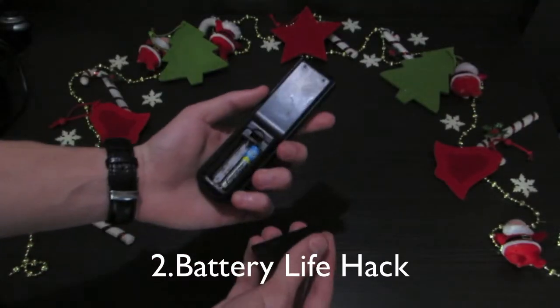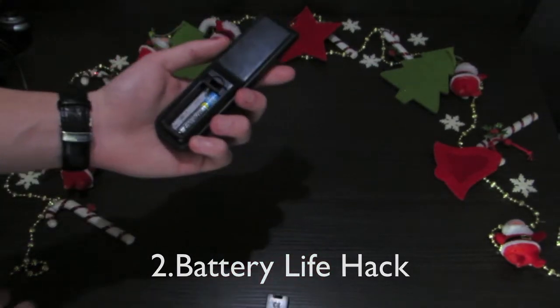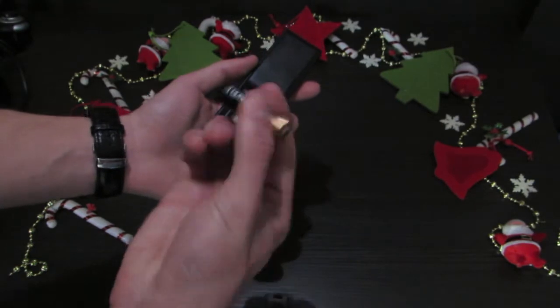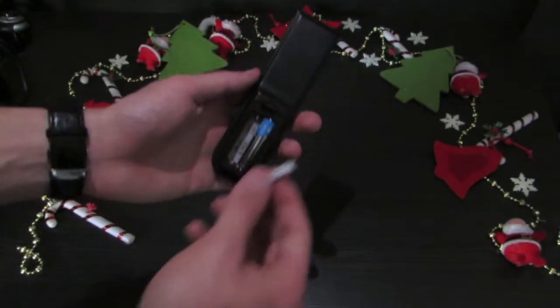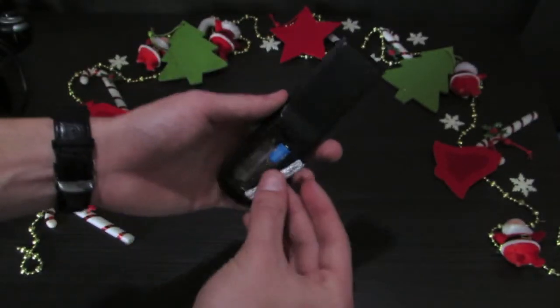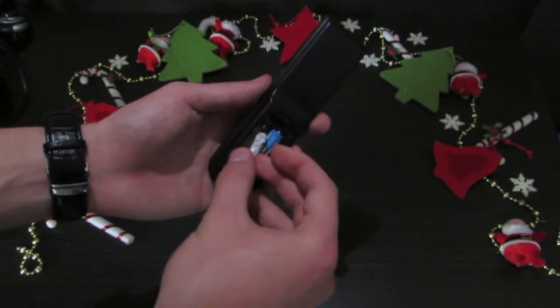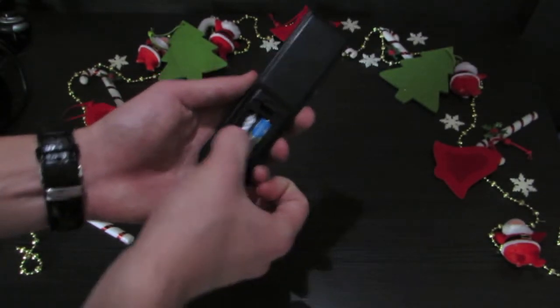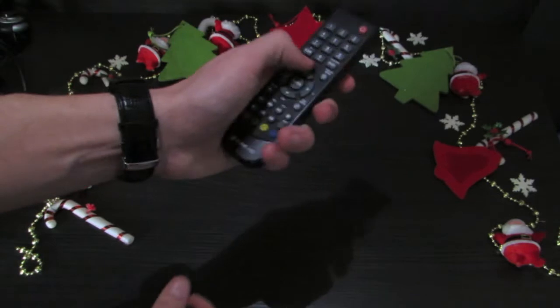If your remote controller doesn't work because you don't have a battery, or you have one but it's not the same size, just take an aluminum foil, make it the same size as your battery, then put it in the controller and it will work.